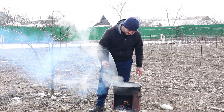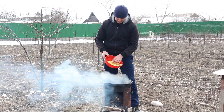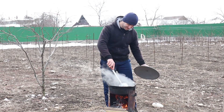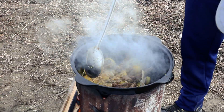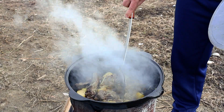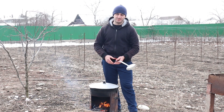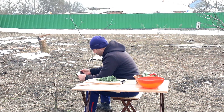We closed the lid for about five minutes so the meat could braise a little. Now we will add one more ingredient — potatoes. I cut them not too large but not too small. I added a bit more wood and increased the heat so the potatoes also get a little seared. Now we close the lid, reduce the heat, and leave it to simmer for some time.